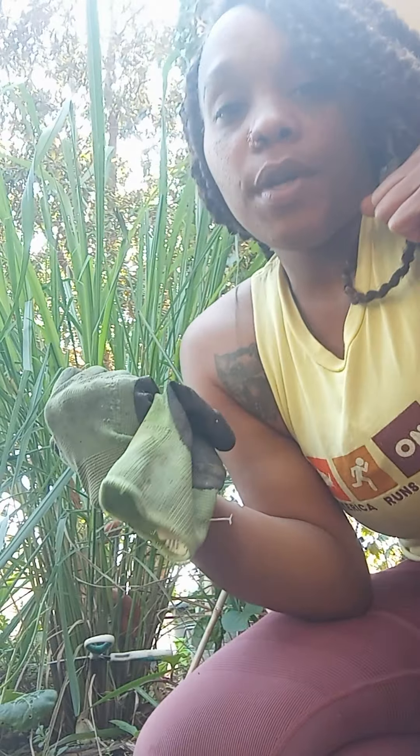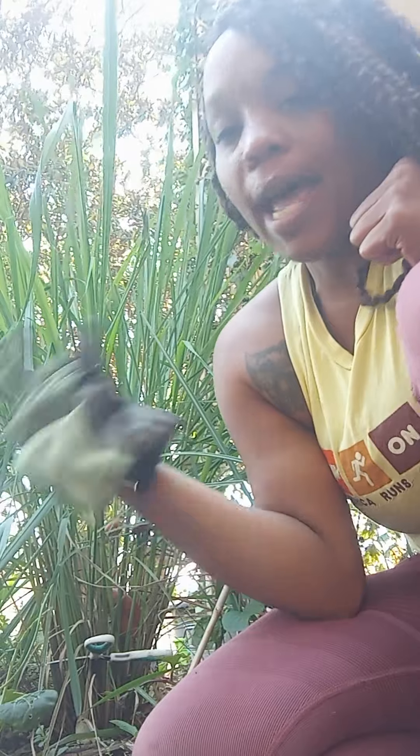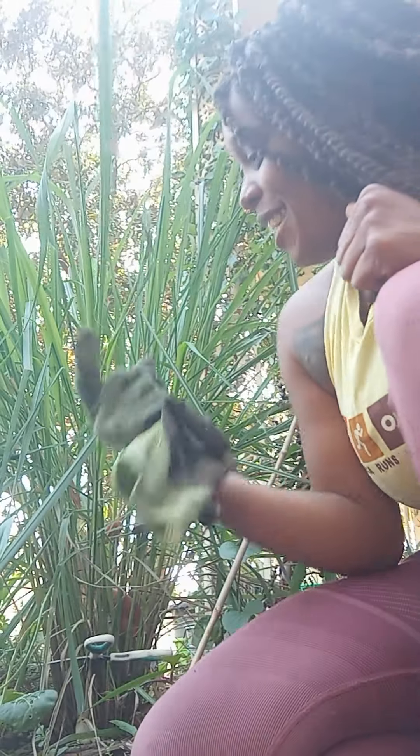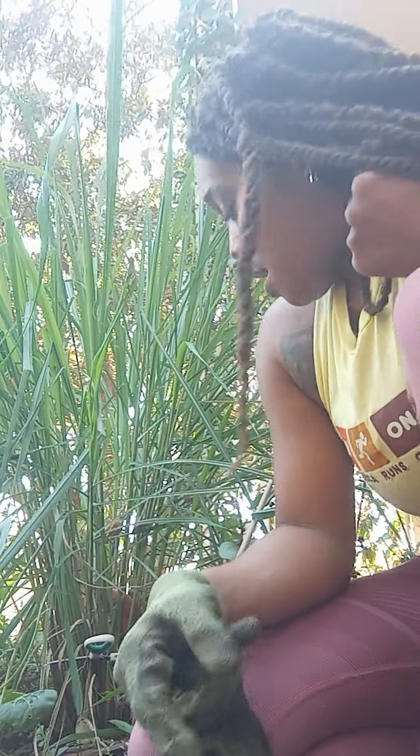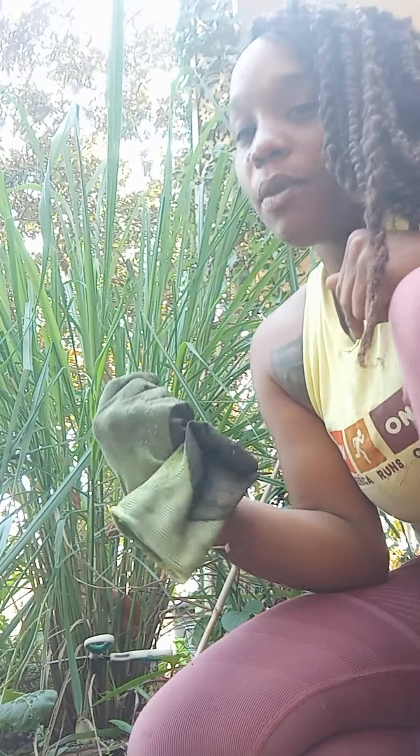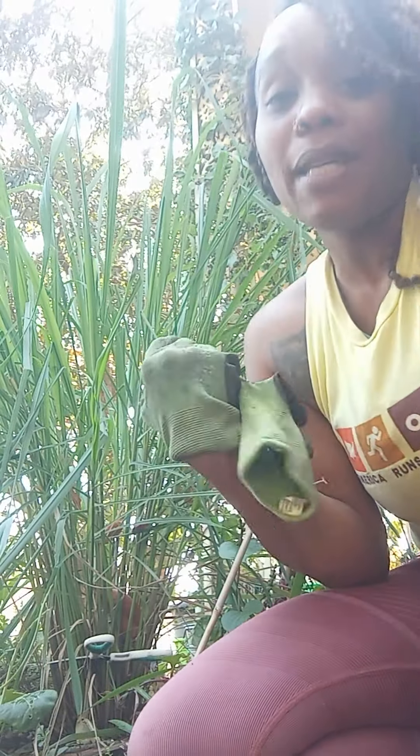I'm gonna be getting on the road soon, so I'm overwintering my lemongrass. This is my lemongrass that I grow out of my garden — I have another one that I grow out of a container. It smells so good. I love this for teas. I actually have a tea party booked, so I'm gonna be making teas for that and some lemongrass oil for my clients and for me.